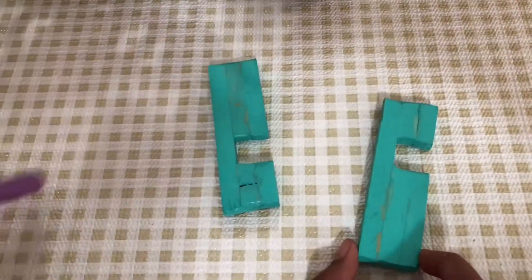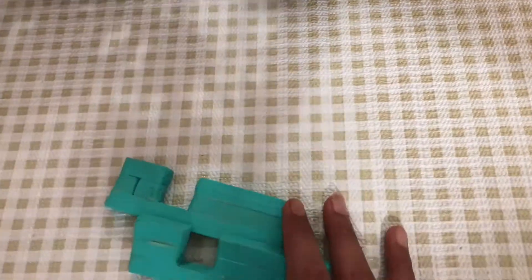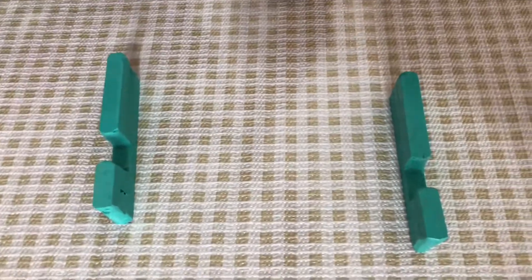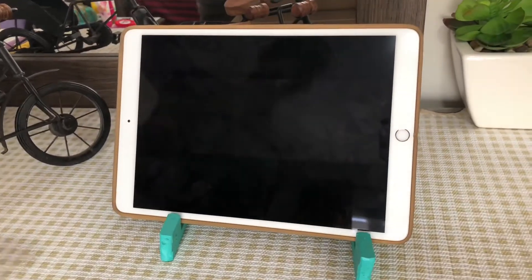I've also made two more of these, and these are made from Jinxwood. They're bigger than the other ones that we made — this is because these are for iPads. So I'm just going to place them, and then you can take an iPad and just put it in, just like that. And this is how it looks.